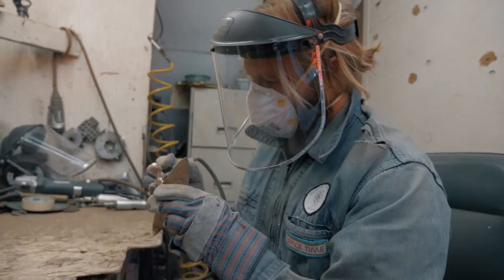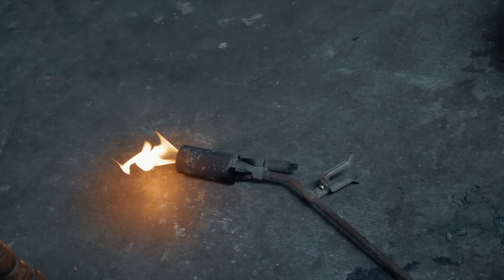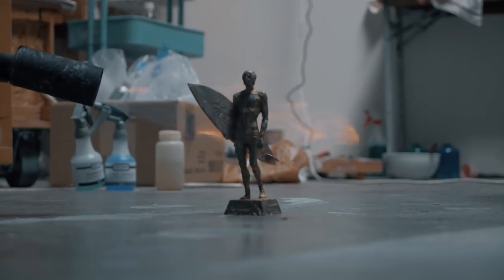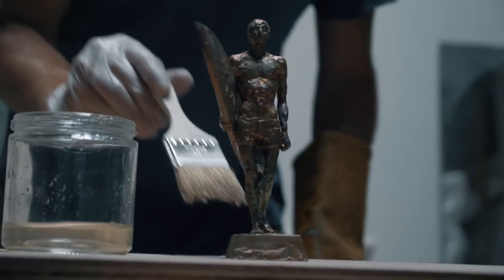I was super stoked to make something for these people — something that's special and handmade, with a lot of love and care put into each one. They can each have a uniqueness to them and hopefully be something they enjoy having in their home.